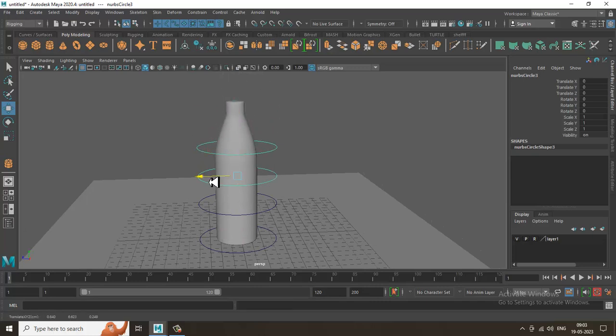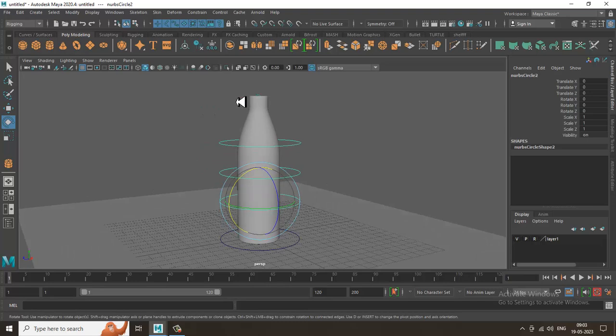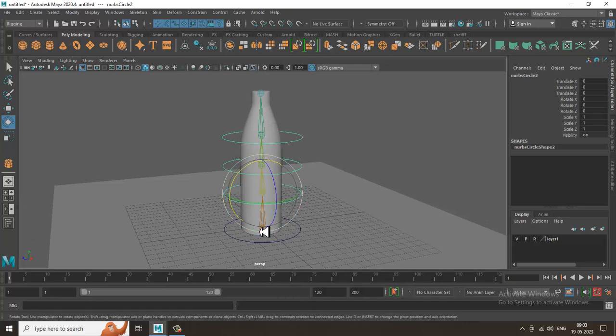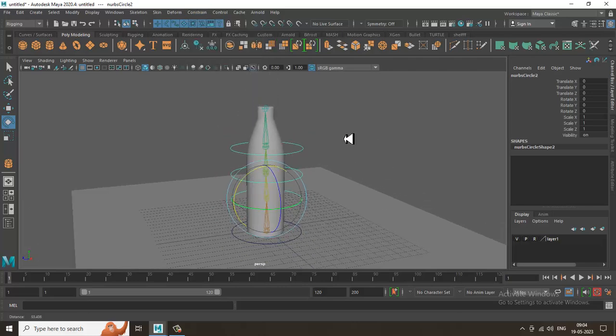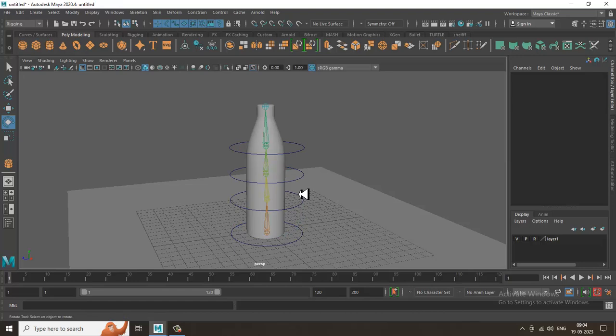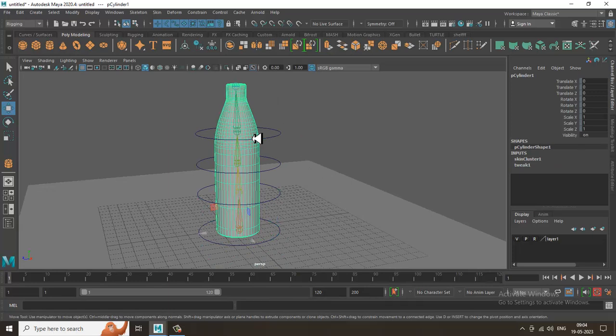So we've gone through how to model a bottle, assign bones, freeze transformations, bind the skin, assign controllers, set up the parent-child relationship with controllers, and apply a parent constraint to the bones. The parent constraint allows translation and rotation — that's how we finalize this rig. Put any doubts in the comment section.